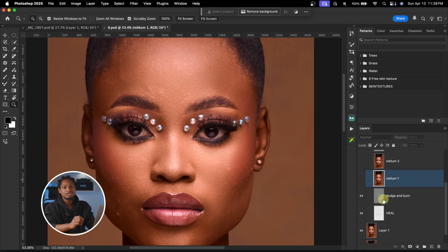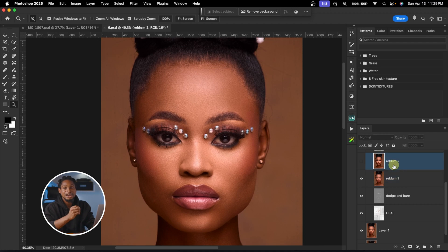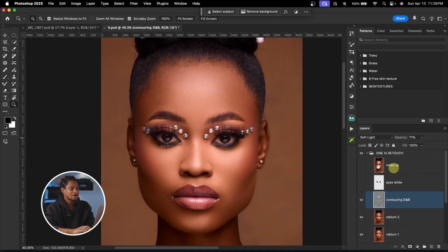This other layer is the Real Bloom retouch, which also helps remove blemishes and smooth the skin. I applied Real Bloom twice — here's the first one, before and after, and then the second Real Bloom pass — before and after. Next are the contouring layers — before and after. If it looks too much, you can reduce the opacity.